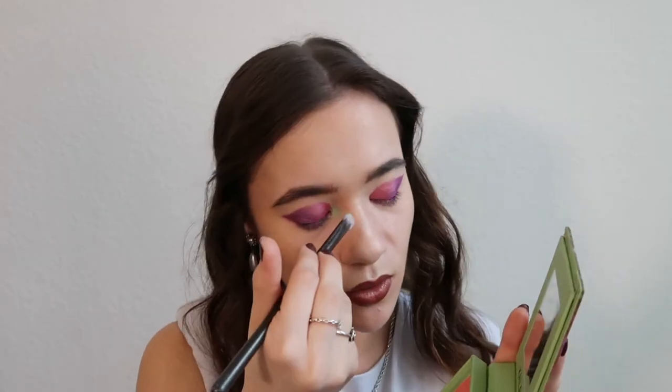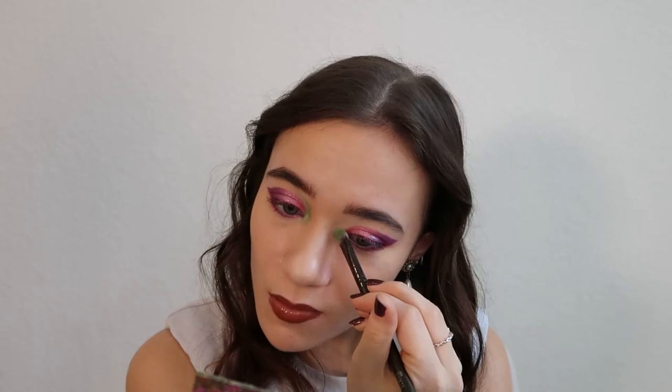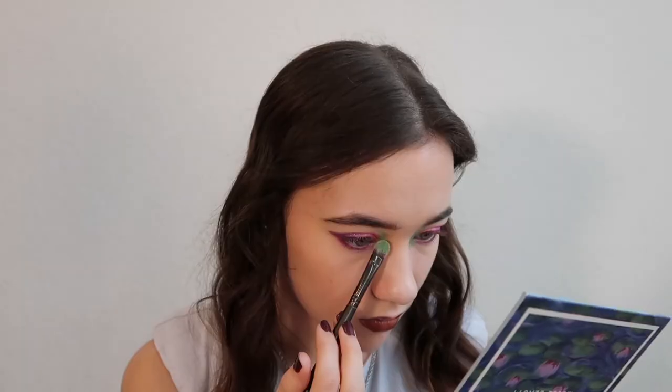I like to go in with the inner corner shade on the contour area too so it defines it a bit more. I'm going over the line where I put Snapdragon. I'll then use the highlight shade Wisp from the Impressionism palette — it's a really pretty highlight for both the face and inner corner. I'm going to tap it over the green so the green still shines through but the inner corner looks brighter. You can see the difference — it looks just a little bit brighter.